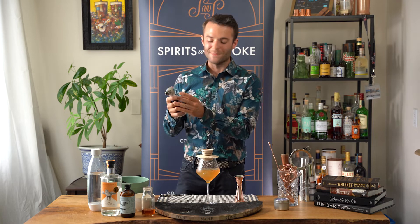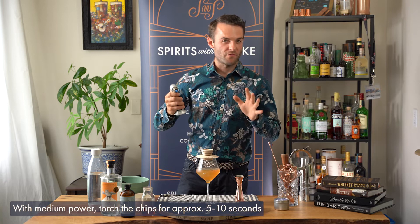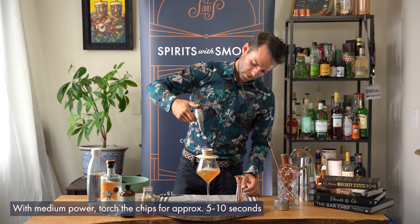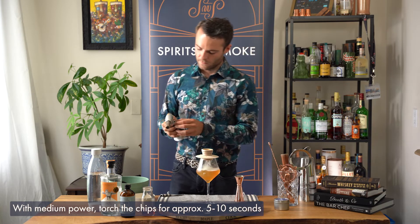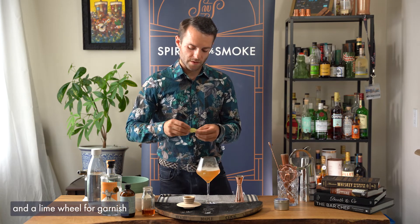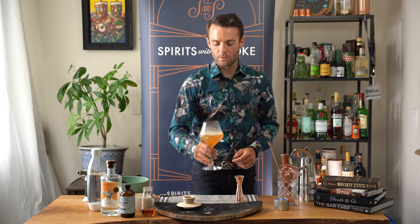You have your torch — put it at about medium power, you don't need high. It'll take about 5 to 10 seconds to smoke your cocktail. Going perpendicular, you're just going to watch the smoke billow down. And there you go — a smoked strawberry lavender G&T.